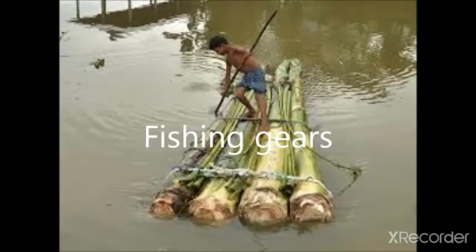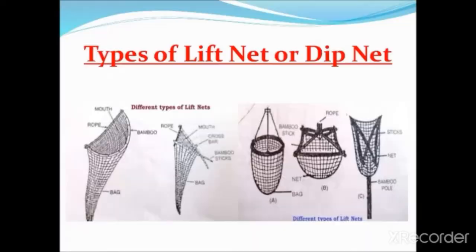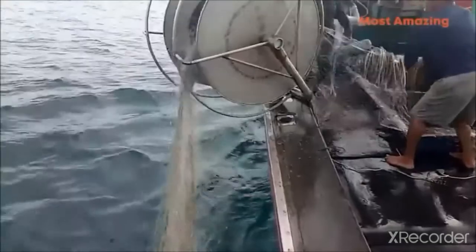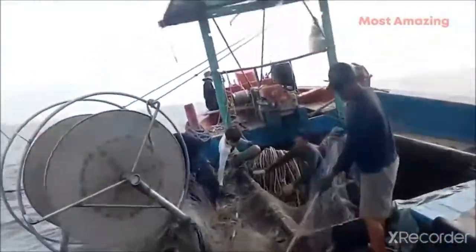The next point is fishing gears. These include gill net, cast net, lift nets, line fishing, push net, semi-circular purse nets, and seine nets. The gill net is a passive gear fixed in the water. The mesh size varies according to the size of the species being caught, and fish get tagged or gilled when they try to pass through the net.